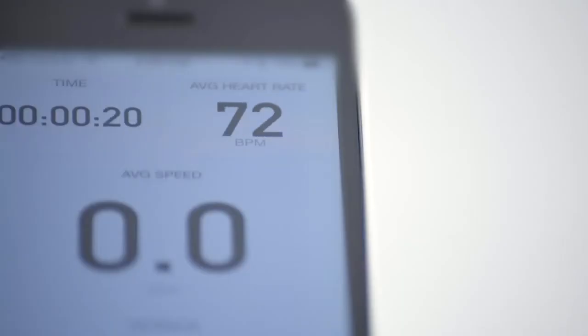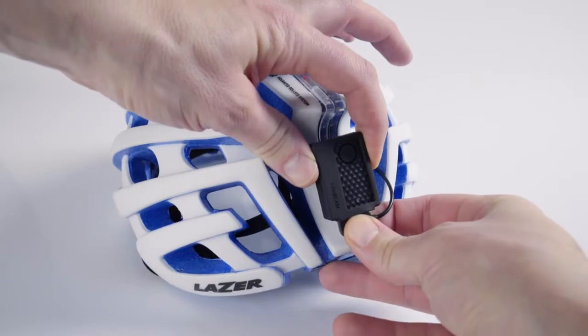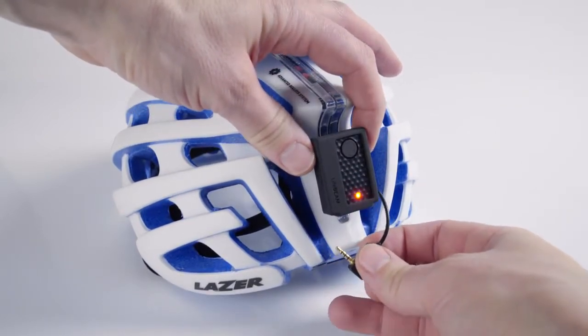If you paired the receiving device correctly, you should see your heart rate data displayed on your device within 10 to 15 seconds. If the sensor wire comes unplugged from the transmitter while the transmitter is on, it will emit a long beep and flash red.